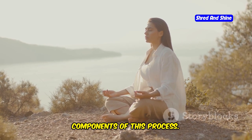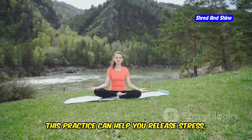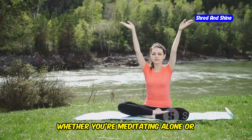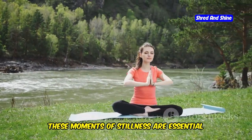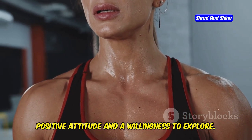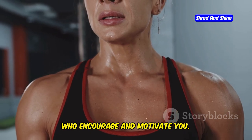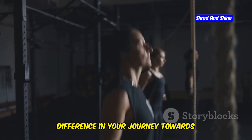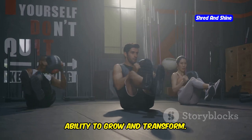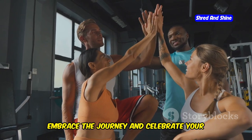Meditation and reflection are key components of this process. Take time each day to sit quietly, breathe deeply, and connect with your inner self. This practice can help you release stress, gain clarity, and cultivate a sense of peace and well-being. Whether you're meditating alone or participating in a mindfulness class, these moments of stillness are essential for holistic wellness. Remember to approach each day with a positive attitude and a willingness to explore. Embrace the challenges and opportunities that come your way, surround yourself with supportive people, and celebrate your progress along the way.